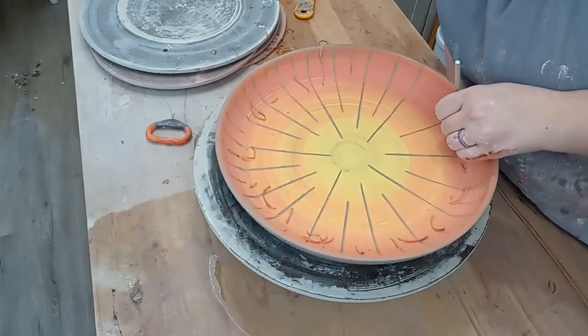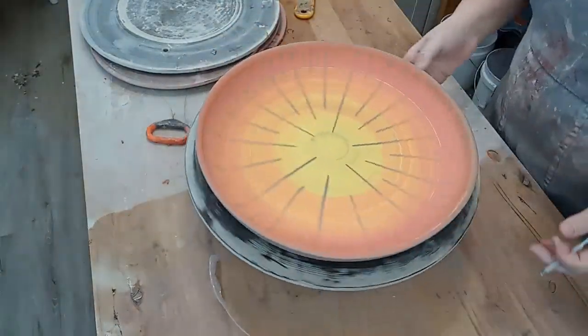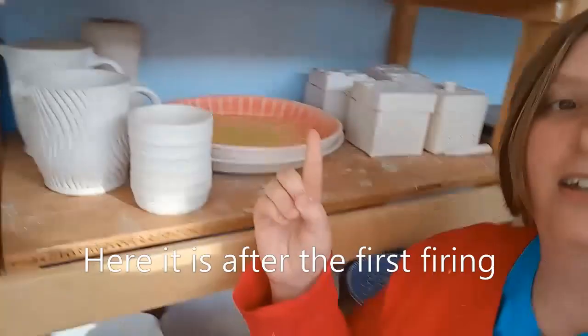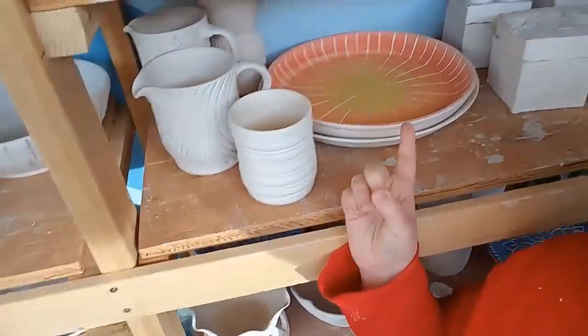By the time I'm posting this video it's already been fired once, and at this point I just need to add clear glaze and then fire it in the kiln again. So look for it in a future kiln opening. Thanks for watching — see you next time.